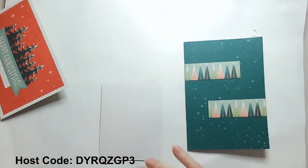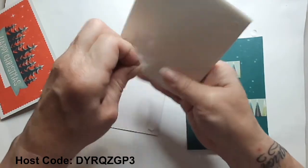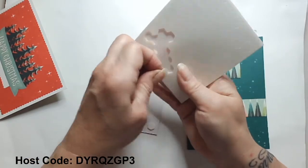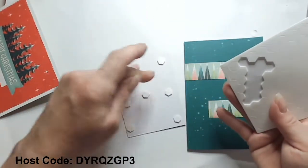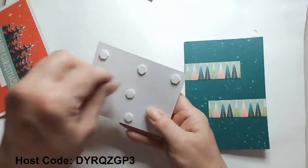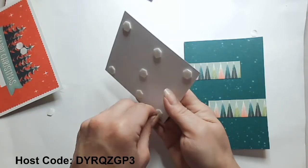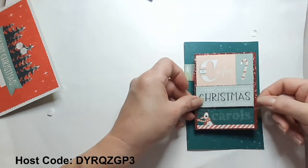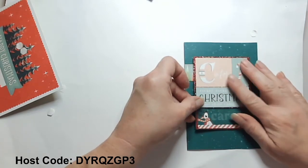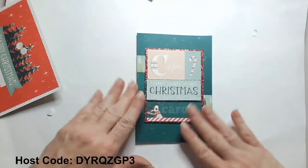Now we're going to use dimensionals to raise this piece up. Dimensionals and adding that texture and dimension to your card really adds a lot of interest — it's that perspective of the eye. I really don't like my card to flop in that center, so I will put three along the edge and then one in the center. Then this guy's going to come in here and I want to kind of line up the distance. I like that — that's kind of fun.